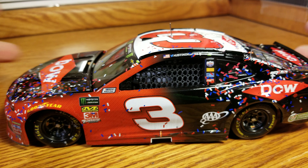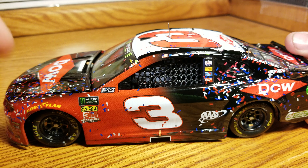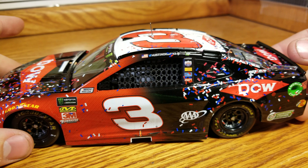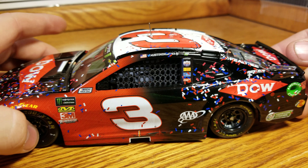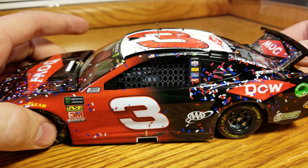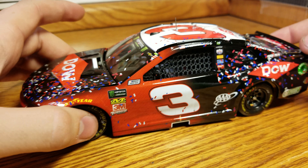If any of you follow any of the diecast channels or pages on Twitter or Facebook, they showed — even the fix from Lionel — they had a prototype of this car and the fade was wrong. The red went all the way back, way back there, so that was all red and then it didn't start to fade, and it was wrong. I immediately was just like, you've got to be kidding me — they're going to screw up a fade again and absolutely butcher a Daytona 500 car. And much to my surprise, they didn't. They actually did it right this time. With the Kyle Larson issues they've had in the past, I didn't really expect them to fix it, and they did. Props there — the car looks great, top to bottom.